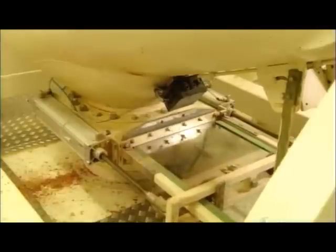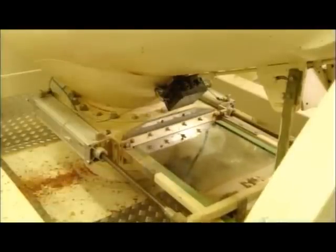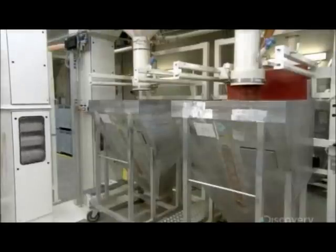After several minutes in the tumbler, the flakes fall onto a series of screens to grade them by size — small, medium, and large. They land in separate bins, now mixed and sorted by size.